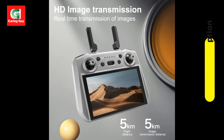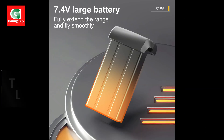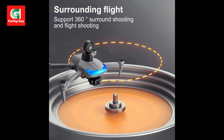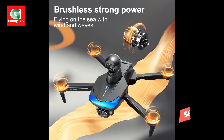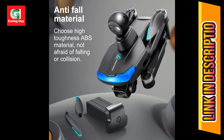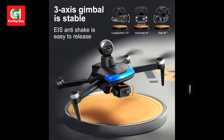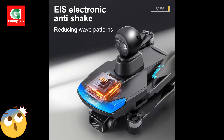Specifications — Model: S-185 Pro Max. Camera: 4K HD with three-axis gimbal. Transmission: 5G digital image transmission. Remote control: LCD screen remote control. Flight time: up to 25 minutes. Control range: up to 5,000 meters. Weight: 248 grams, lightweight and portable. Motors: brushless. Battery: high-capacity LiPo, included.